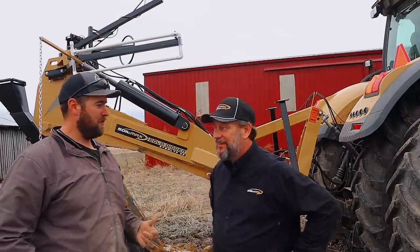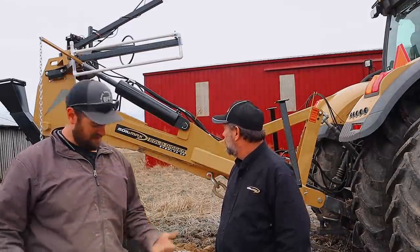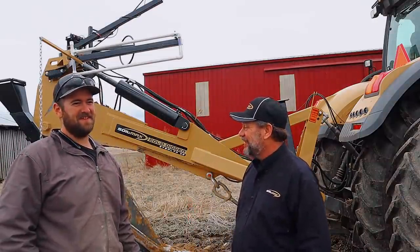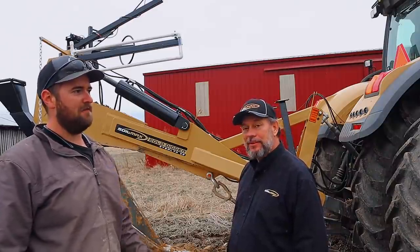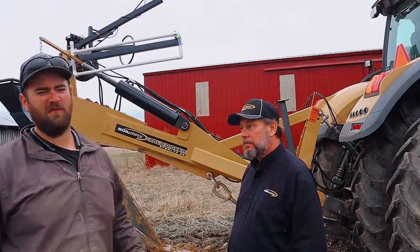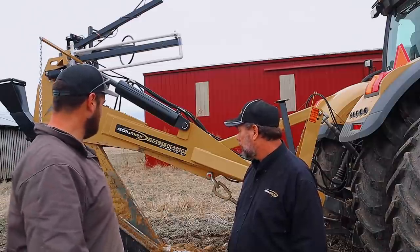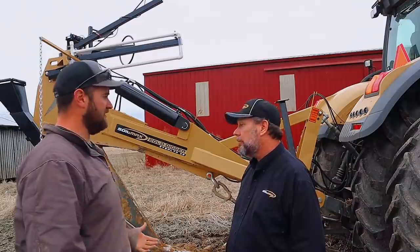Hi everybody, I'm here with Joe Irwin from Soilmax. As you can see we've got a tile plow, and as you can see by looking at me we've been using it — and I'm not dirty. We've been using it for three days now, and I figured before we get into that footage we should probably go over what the plow is. Joe, what exactly we got going on here — what makes this different from a different tile plow?